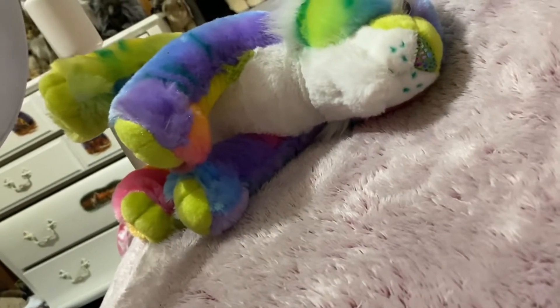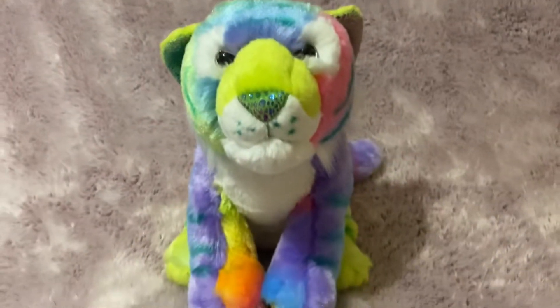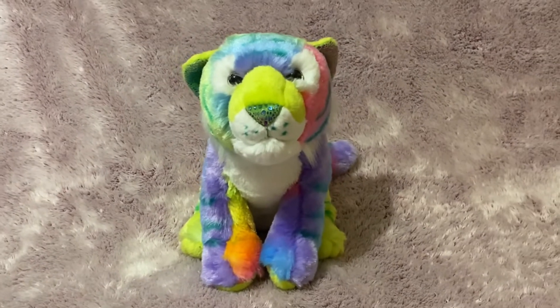Anyways, I like the Wild Republic ones that are colorful and glittery and rainbowy, and I didn't have any of those yet. I really liked this rainbow guy so I had to get him once I got enough Mercury money.